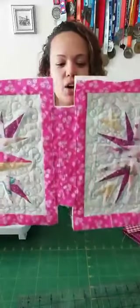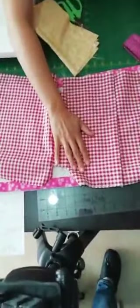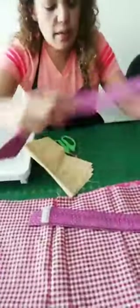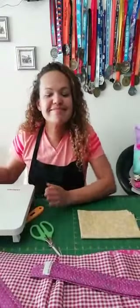Yo ya acolché el bolso — aquí por detrás se ve que ya está colchado, y por el frente lo puse con hilo matizado, aunque también lo pueden hacer con hilo beige, hilo invisible, o simplemente pisando las líneas. Ya lo corté a ras. Recuerden que aquí tenemos el forro con su bolsillo y las tiras. Vamos a agregarle la argollita donde vamos a poner el botón — yo decidí hacerla en amarillo.